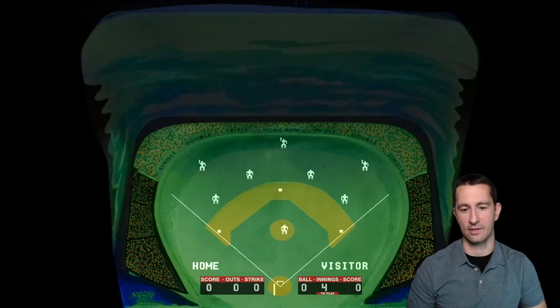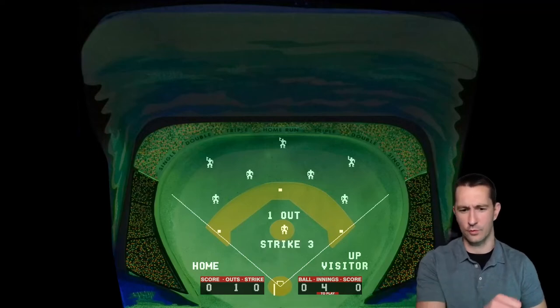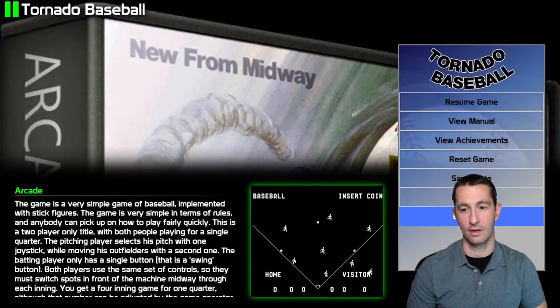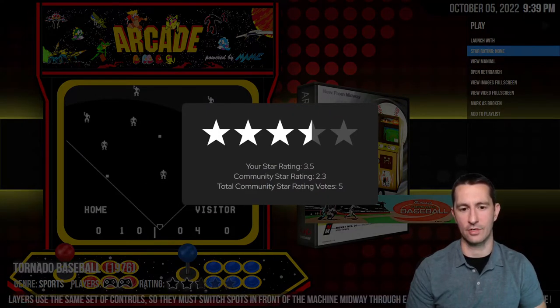I put a coin in and the visitor's up. I've got buttons for the outfield — I can move the outfielders back and forth. This game has to be played with two players: I pitch using the joystick to choose the pitch type, but I need a second player to swing the bat — there's no artificial intelligence. That's pretty good for a baseball game. I'm digging it — we're doing above average. That's pretty good for 1976.